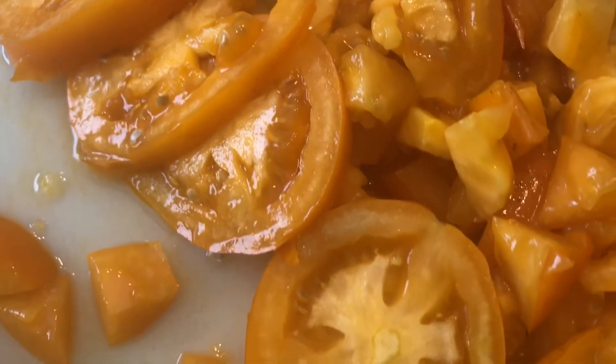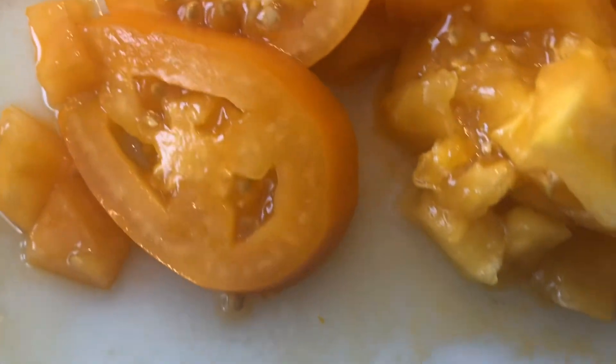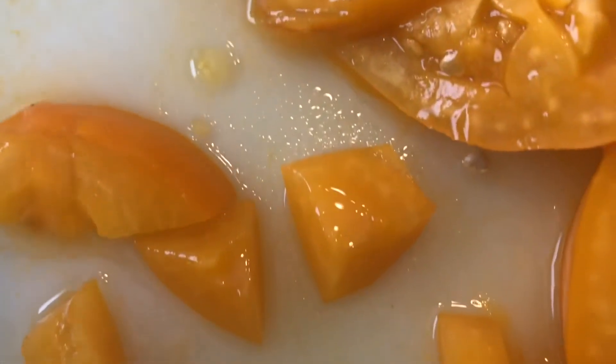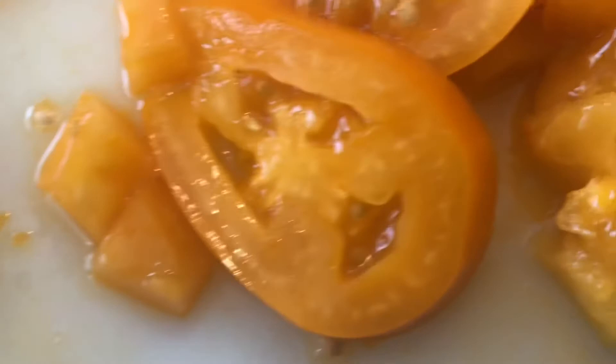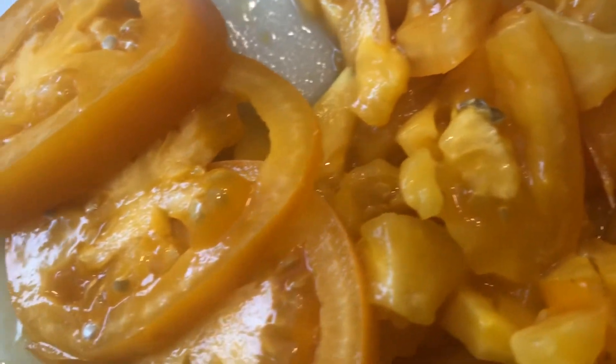I cannot complain about this tomato. It's prolific — the plant is very large and it is full of fruit. Beginning of the season I had an issue with blossom end rot, but once that issue cleared up, all I did was fertilize with organic fertilizer, and it has produced heavily ever since.